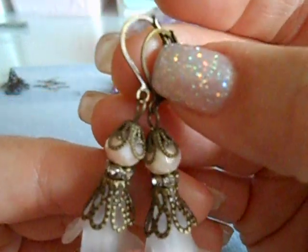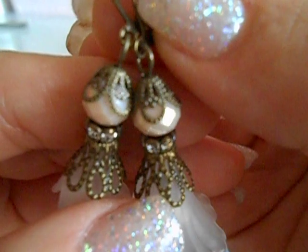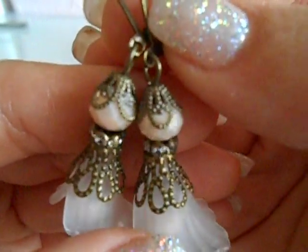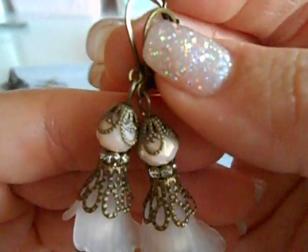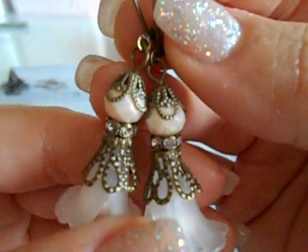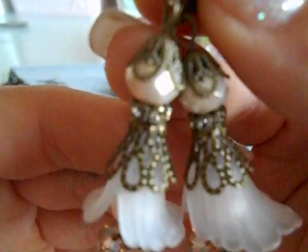I busted out all my filigree pieces. These I've had since I designed for Butterbee Scraps. You can easily go check out Monique at her store — I will put her link below. I do not know what she has in there; I designed for her over a year ago, so I don't know what she carries in her store any longer. But this is where all my metal pieces came from.